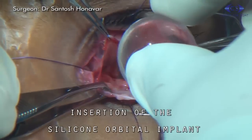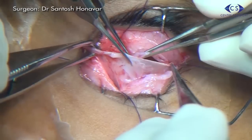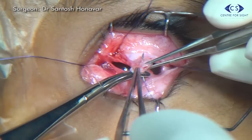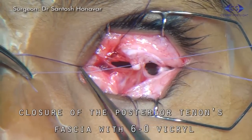After achieving adequate hemostasis, an appropriate sized silicone orbital implant is placed posterior to the posterior Tenon's fascia. Posterior Tenon's fascia is then closed with interrupted 6-0 vicryl sutures.